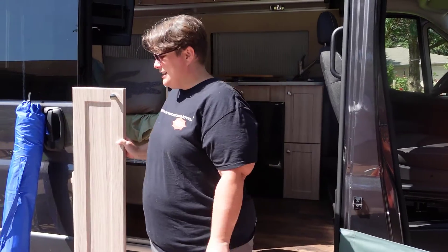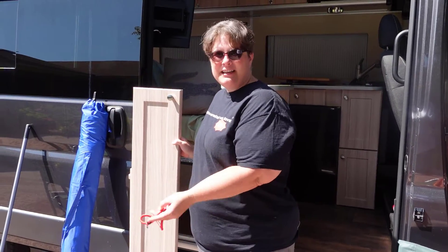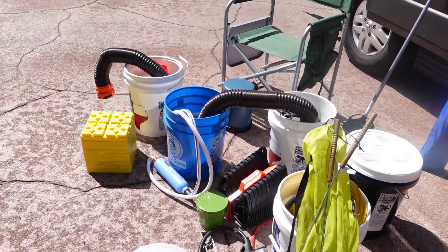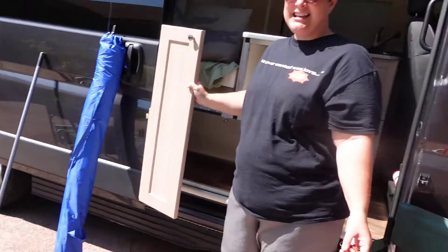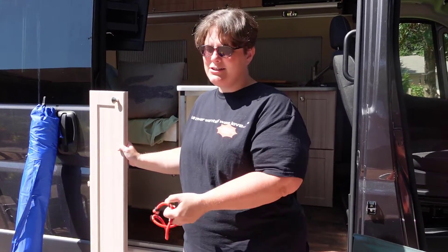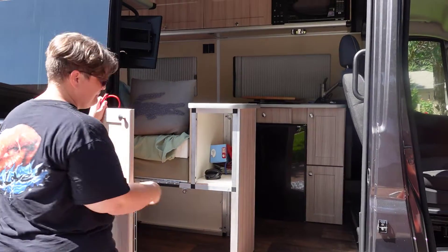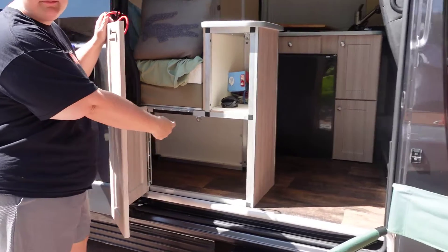Welcome back to our channel. We wanted to talk about how we're gonna get all this stuff to fit in our van. All of this stuff is necessities — you have to have it — and this is not even counting clothes and bathroom items. So let's talk about how we're gonna get all this stuff under this one bed.